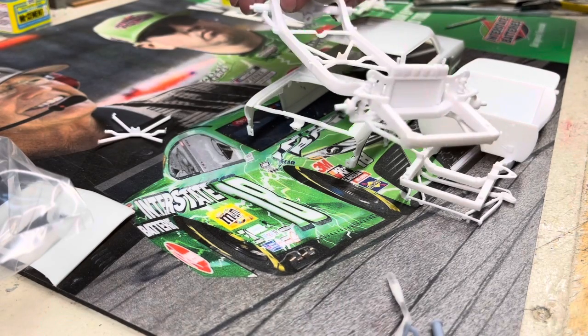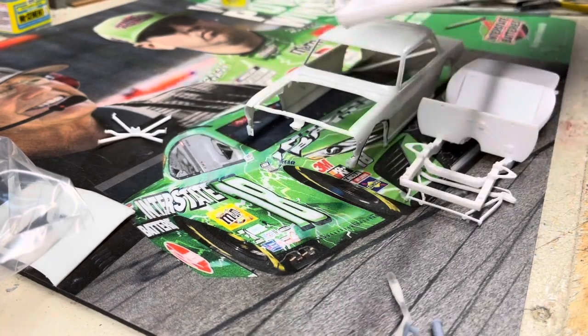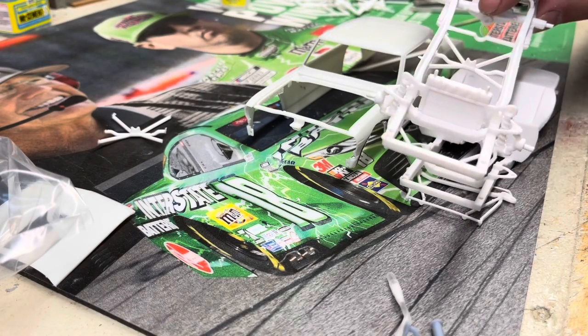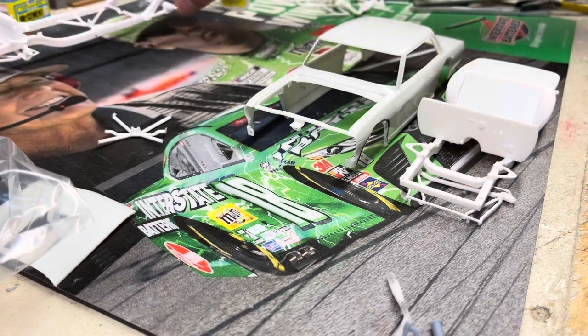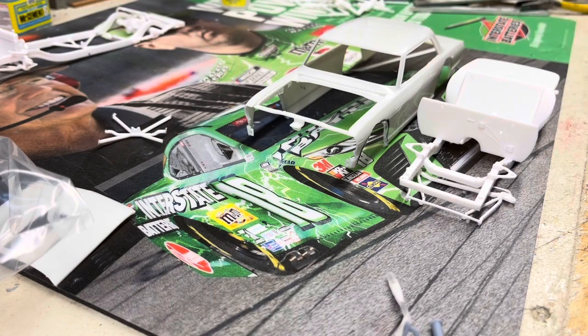You can see this is your standard setup. I've got one sitting right over here — one I put together just to check different bodies on. Going to have a small block Chevy in here, mainly because I have quite the collection of small block Chevy headers.